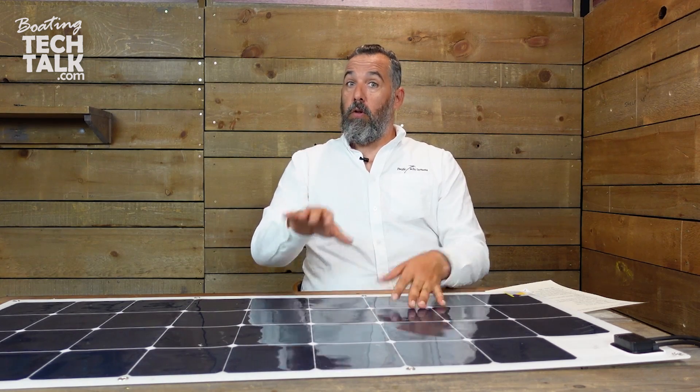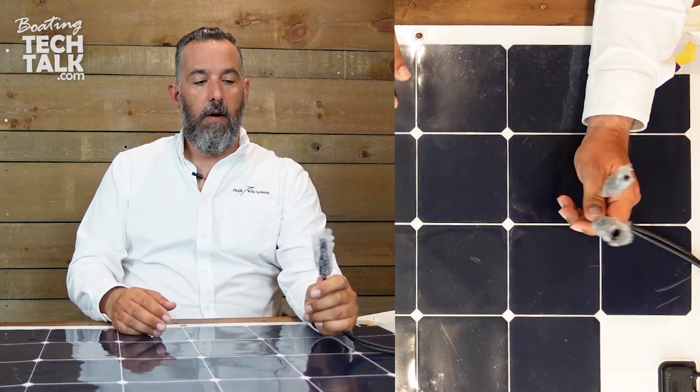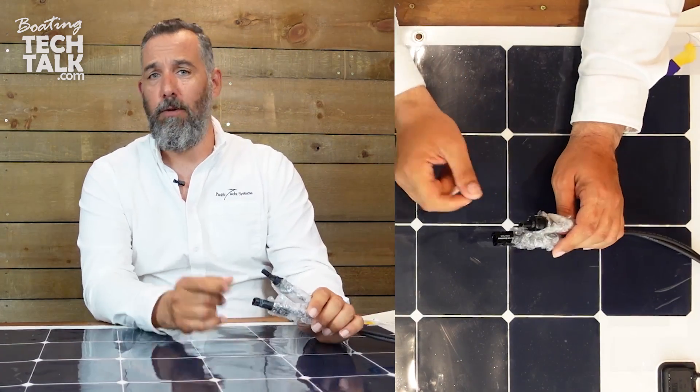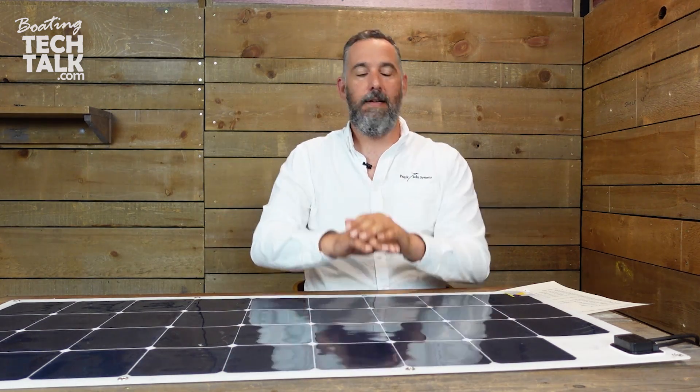Make sure you configure the controller for your batteries — that's important. The leads are MC4, which is the standard in the industry. Always check polarity, and I don't mean just once or twice — if you reverse the polarity there's a very good chance you're going to damage the panel. Don't be overconfident when connecting a solar panel. I tell my technicians: you cannot screw up the polarity. Double check, triple check that you know what positive and negative are — we don't want a panel failure right out of the gate.